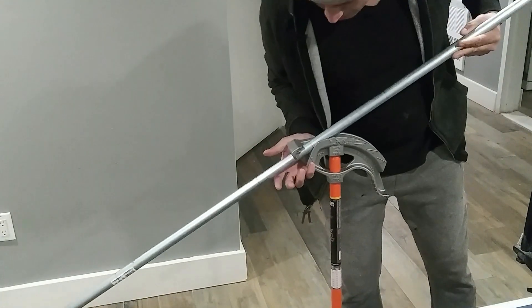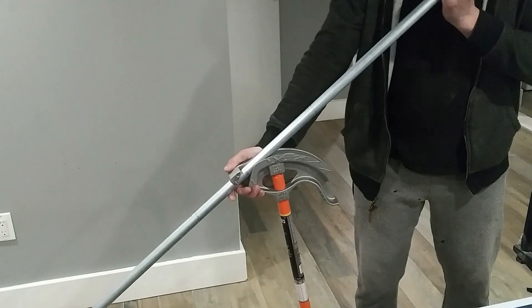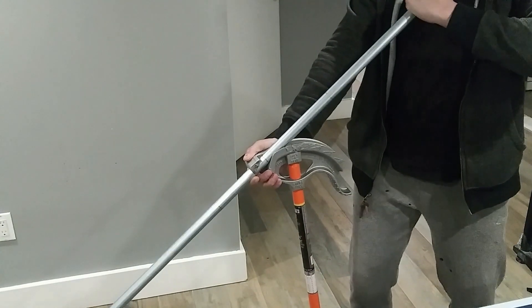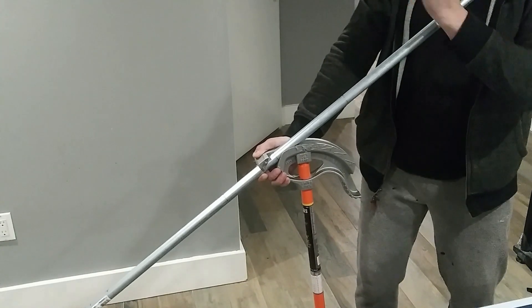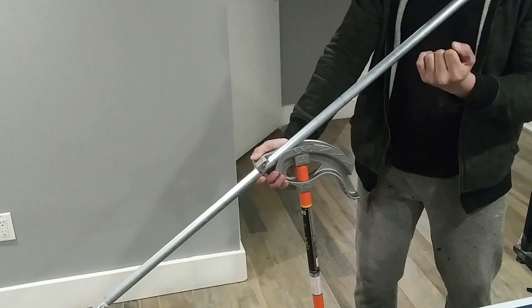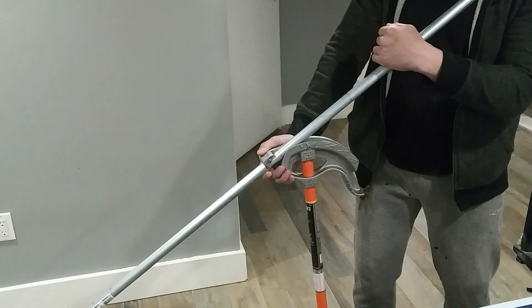Third bend — slide it down to the arrow again. This time you're going to rotate it 90 degrees to the left or to the right. Which direction you rotate depends on whether you're going with an inside corner offset or an outside corner offset.